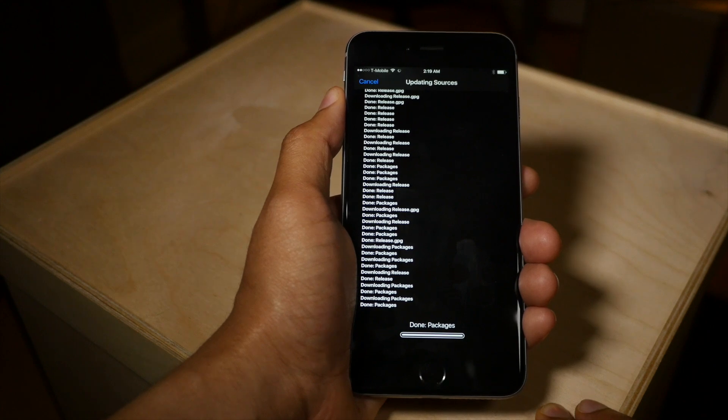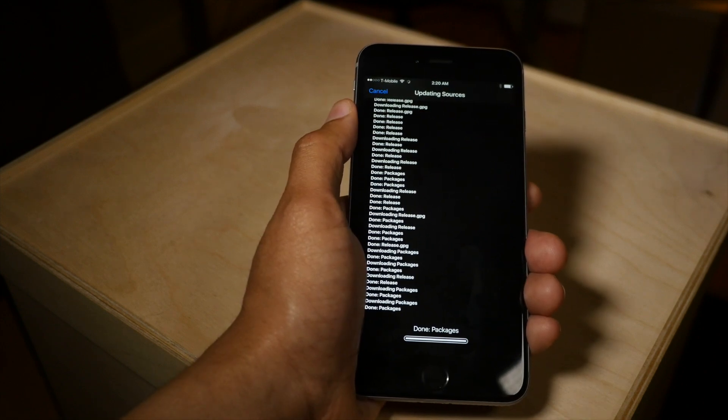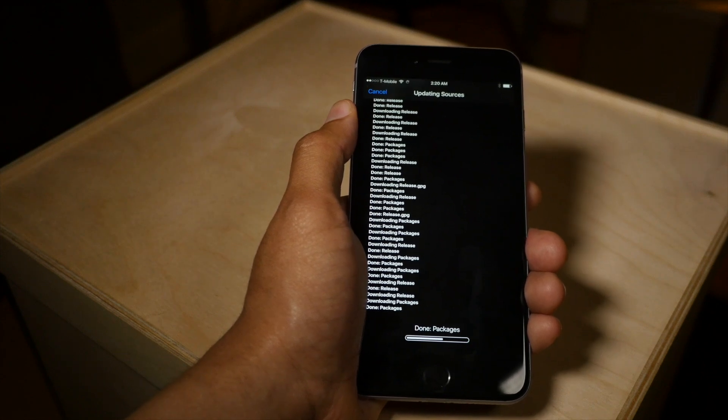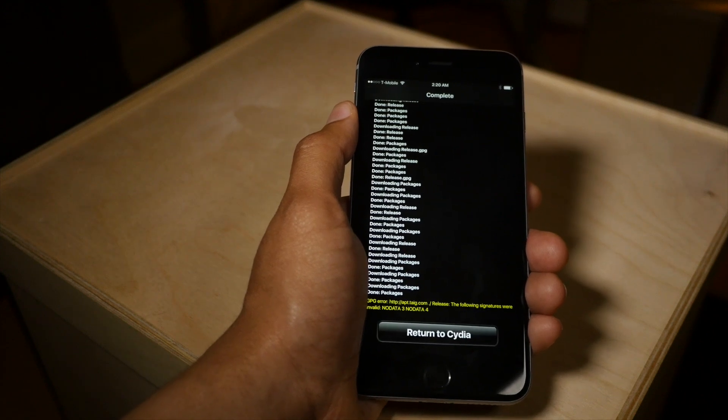We're almost there. You may get an error message even, but hopefully it'll still allow us to see the package we need to update to the latest version of Taiji — 2.1.2 in this case.